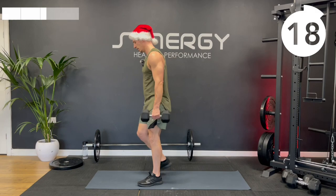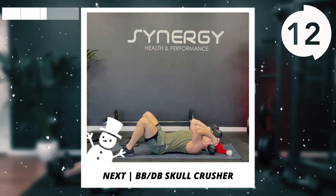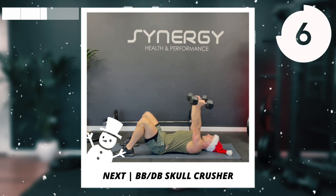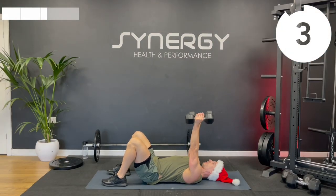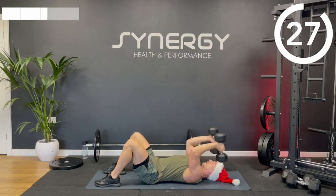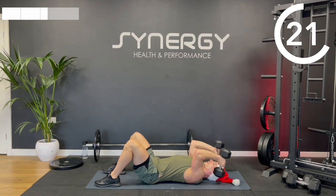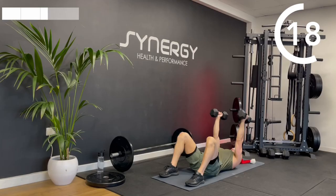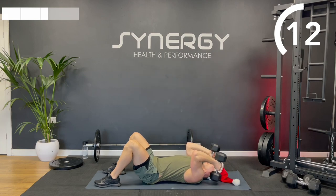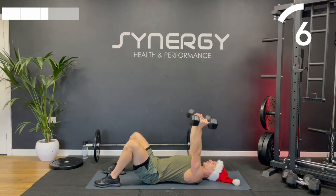Onto the mat — we've got a tricep exercise next. I'm going to do some skull crushers, or lying tricep extensions if you want a friendlier name. I only want your elbows to move — the armpit joint stays fixed, we're hinging at the elbow. Dumbbells are going to brush just past the tops of my ears and I'm going to extend at the elbow, squeeze the tricep at the top, slowly lower with control — don't bash yourself in the head. Try to minimize any movement of the upper arm between shoulder and elbow.